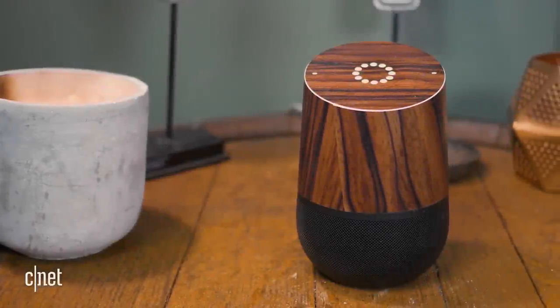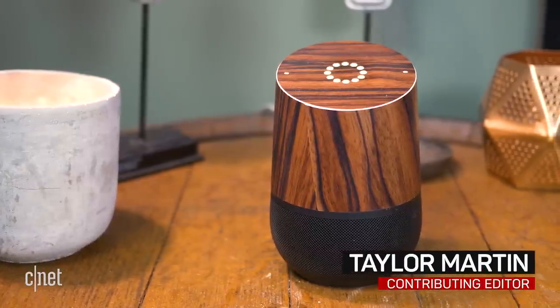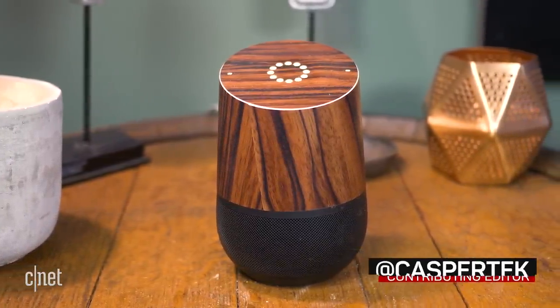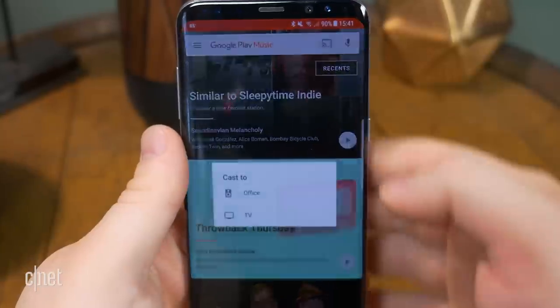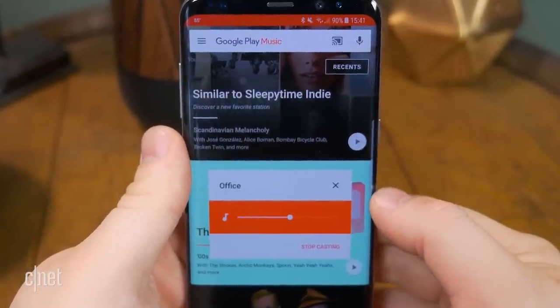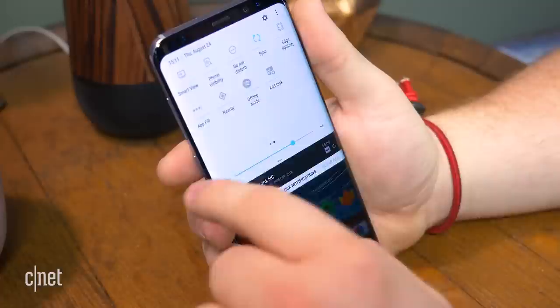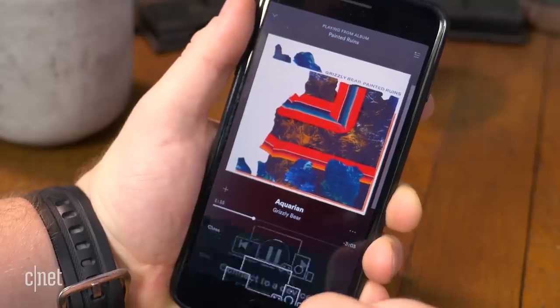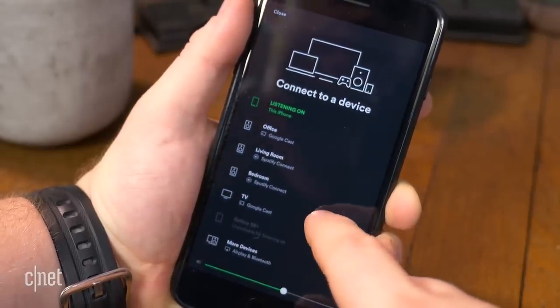At its launch last November, Google Home was missing several important features found on Amazon's Alexa speakers. One important feature in particular was Bluetooth. Instead of Bluetooth, users had to use Cast to stream music, podcasts, and other audio from their phones to Google Home. While you can cast almost any audio from an Android device, users on iOS were limited to apps that officially support Cast.